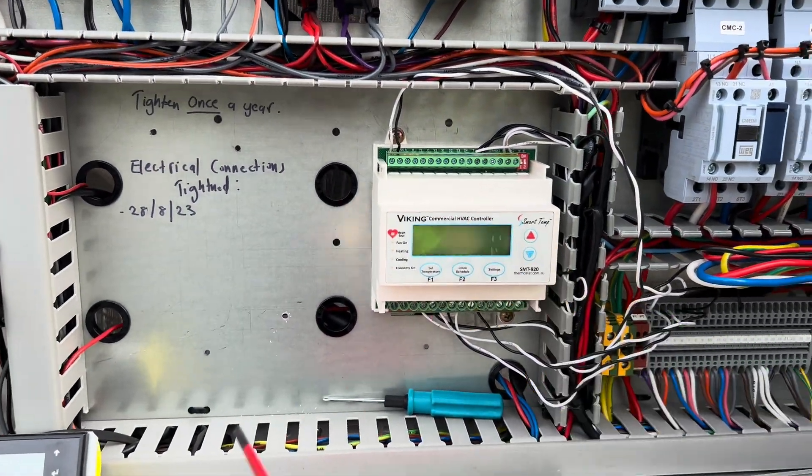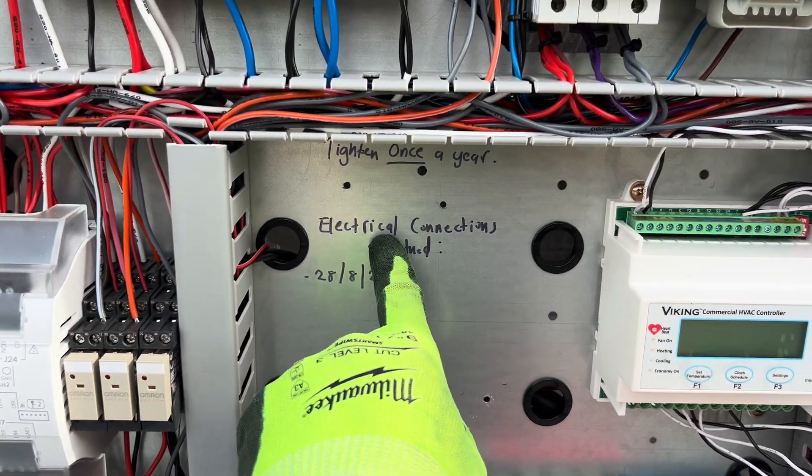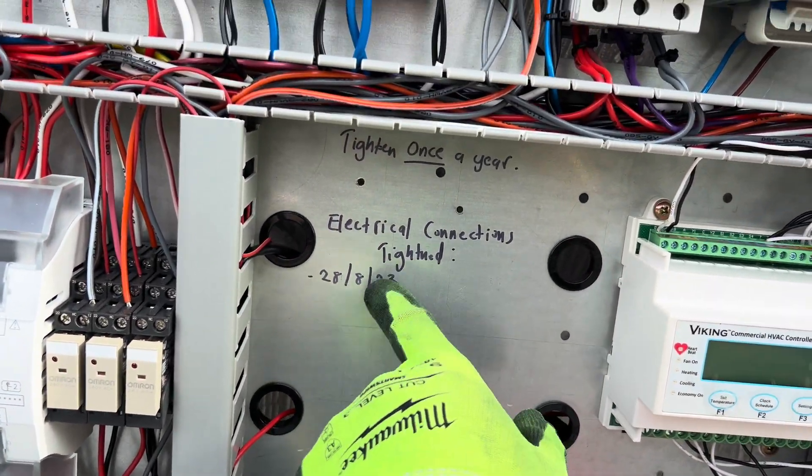I'm going to go through and tighten up all those. As you can see, I've already done everything else on the 28th of the 8th, 2023. So this is how long it's been like this.